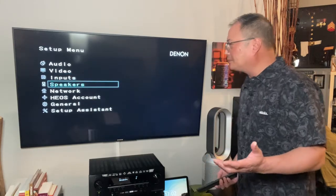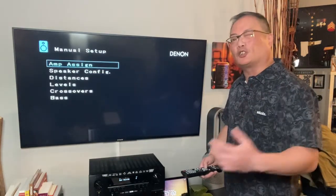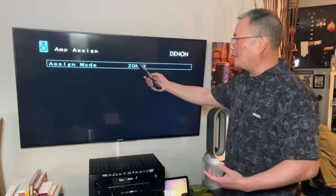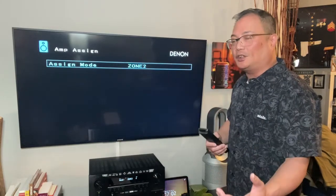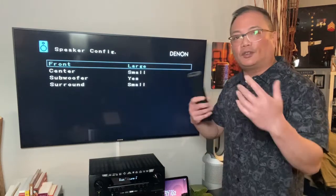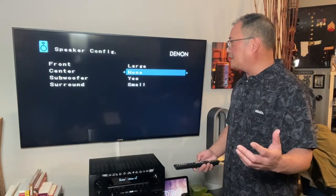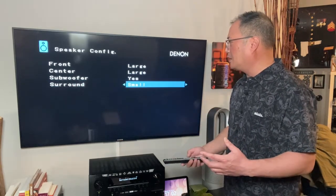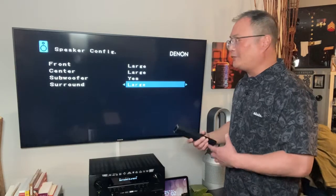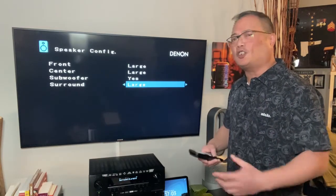Now we're going into speakers. Odyssey setup or setup assistant — this is where you would run that. Manual setup — let's go through it. Amp Assignment is where you assign your zones. If you did the assistant setup, it would automatically know what it's going to be: 5.1.2, 7.1 — it would know that. Speaker config — after you've done your Odyssey setup or manual setup, you adjust everything. I move everything to large because I know my setup. I move everything to large and make sure it doesn't have a subwoofer because I know my speakers. If you have smaller speakers and they start cracking, move to small.